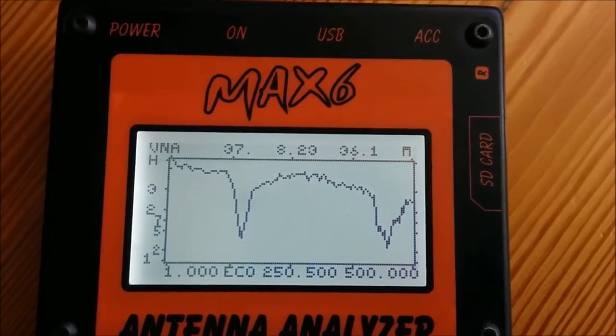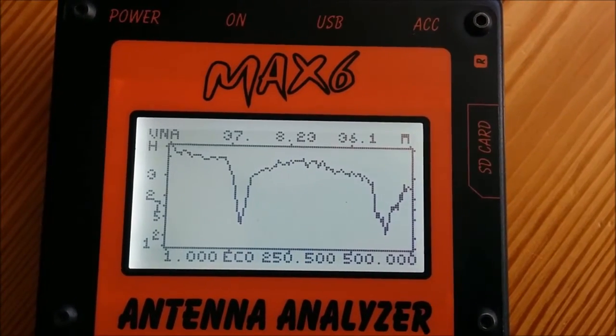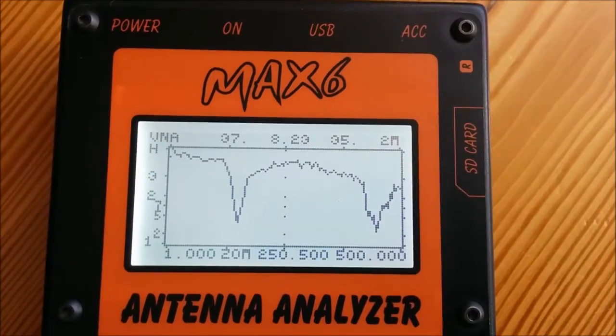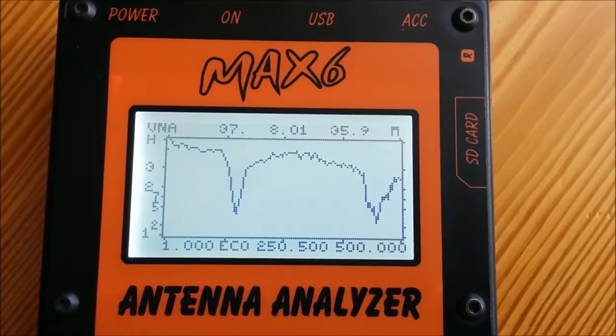This is the look of the spectrum on this antenna. You can see two resonant points, around the 2-meter and 70-centimeter bands. And that's all measurements of this antenna.